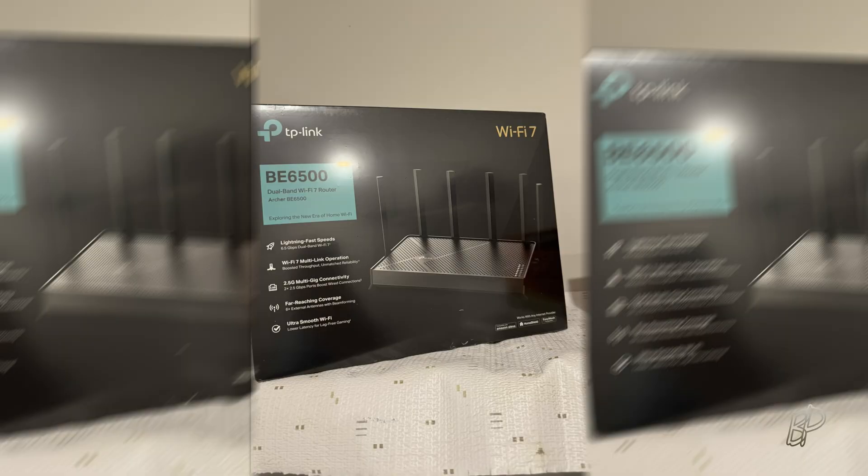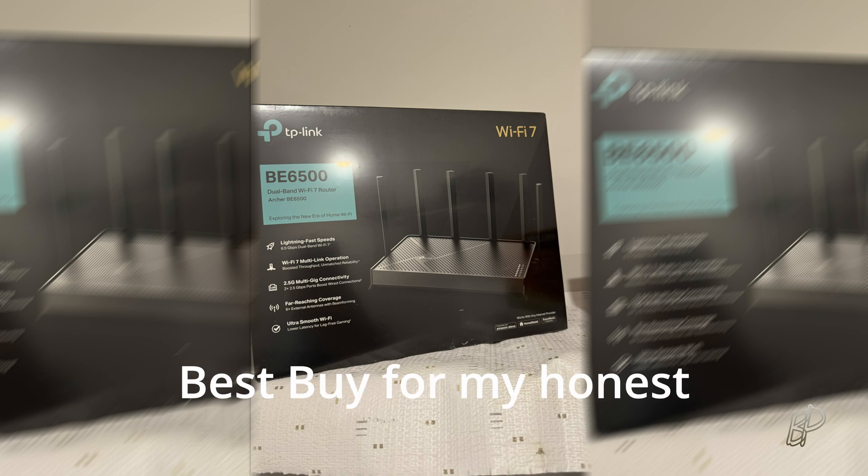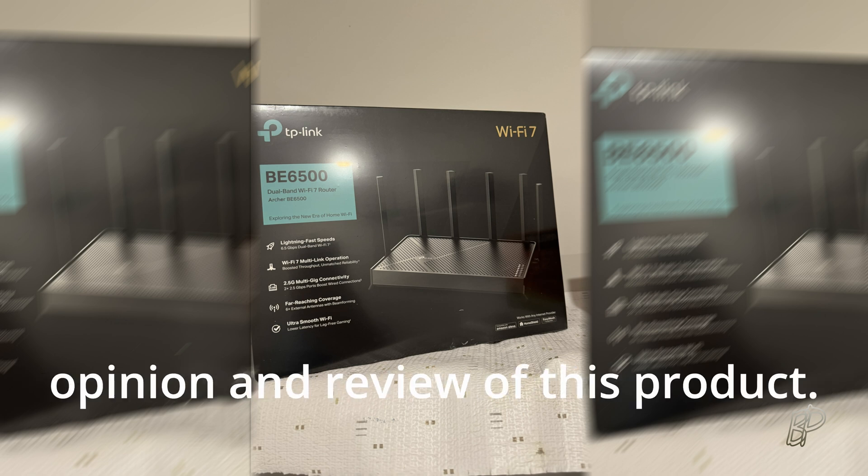This is my follow-up to the YouTube short on the TP-Link Archer BE6500 dual-band Wi-Fi 7 router. I received this unit free of charge from Best Buy for my honest opinion and review. I've had this router for about two months now and it has worked flawlessly — there have been no issues with it.